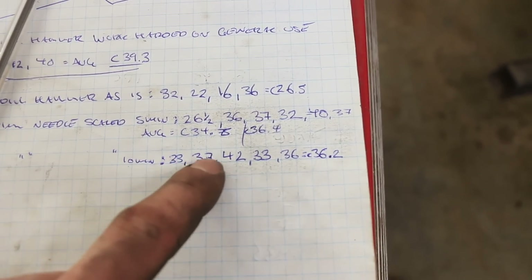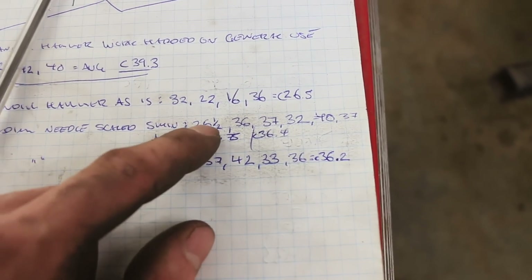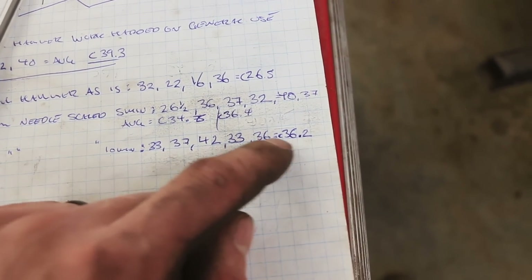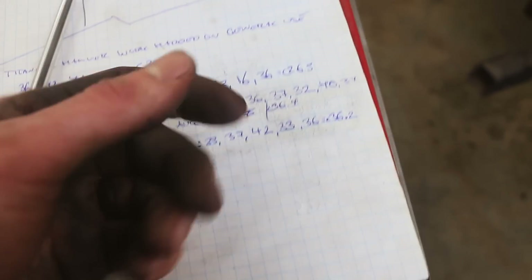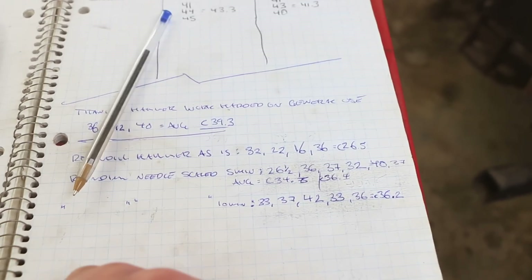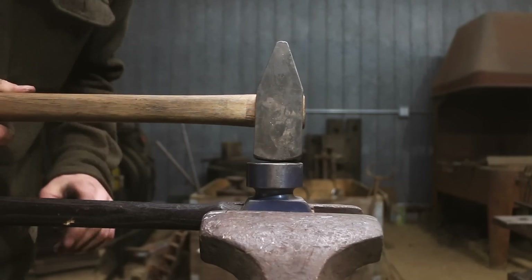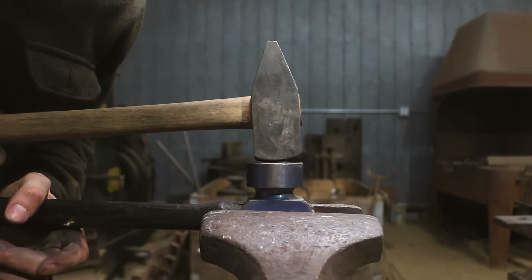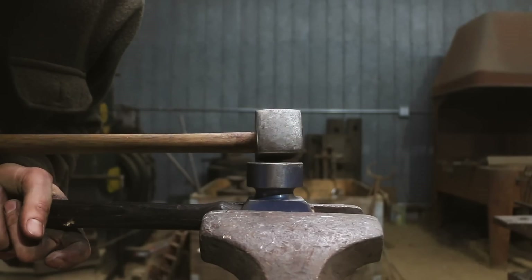The numbers were a little bit smoother — well, not true except for this one. These were 33, 37, 42, 33, 36 — average 36.2, and the previous average was 36.4, so basically nil difference. That's as hard as I can get it through needle scaling. Maybe we should try one more thing — this sounds a little crazy — we're gonna try titanium hammer versus titanium hammer to see if it hardens it up.